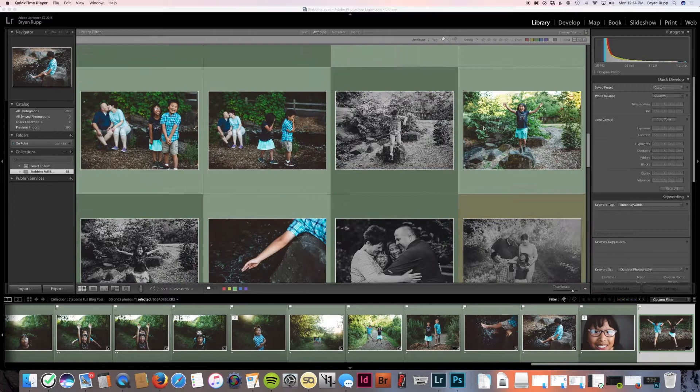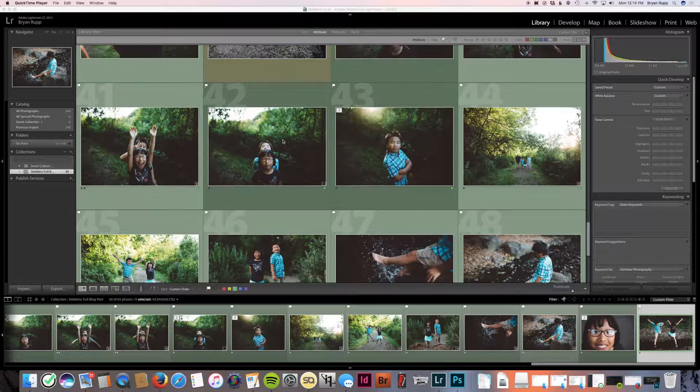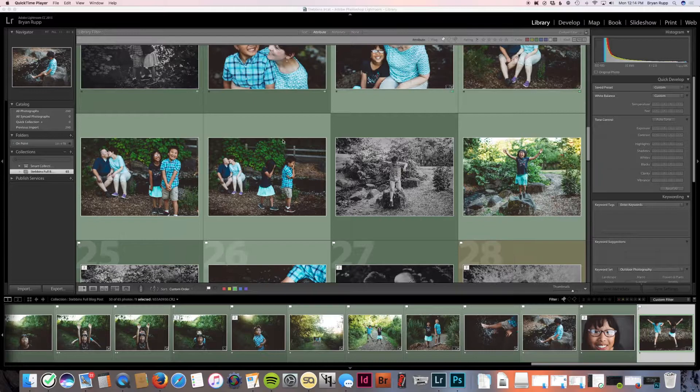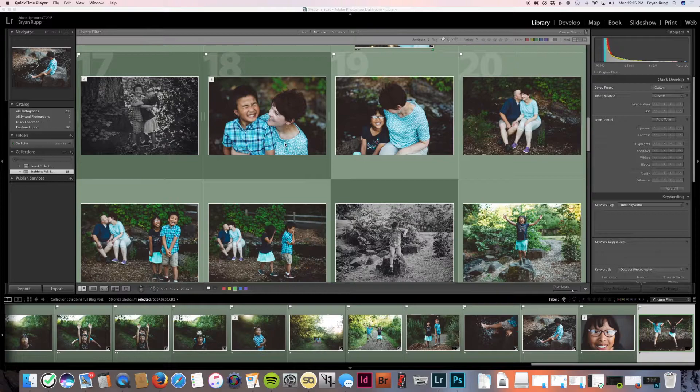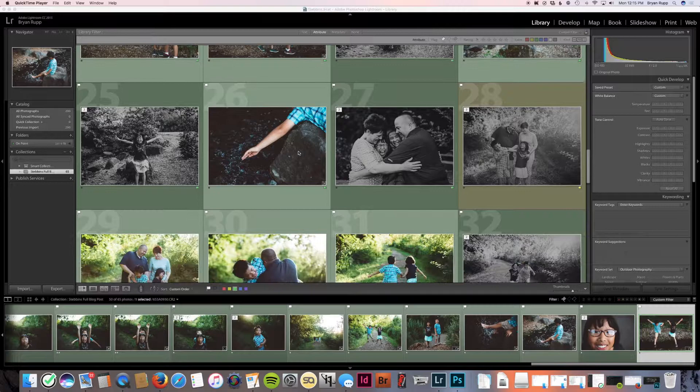I'm done editing the blog post images now. As I went through and edited these, my focus was on skin tones as the main thing. Over the years I've just developed how I like to edit things and how I like them to look — it's mostly just by feel. Most of you are probably at that point too. Just after you do it a long time, you'll get really used to it and fast at it, knowing how you want things to be edited.